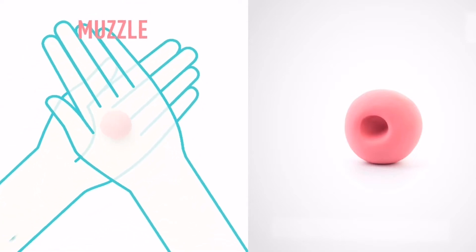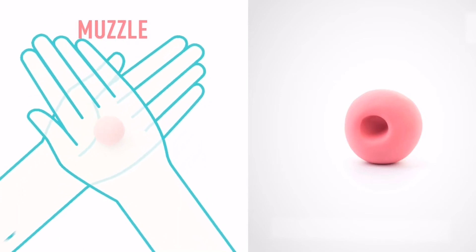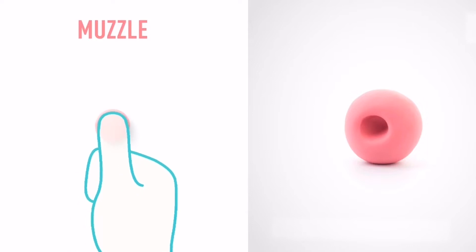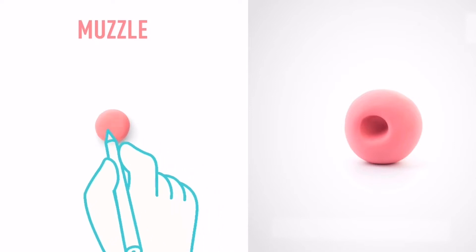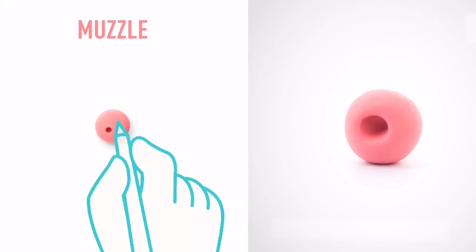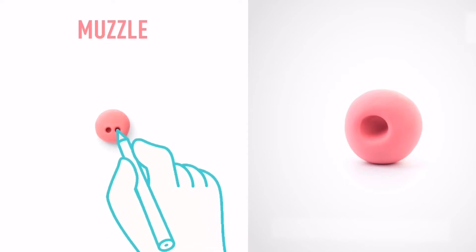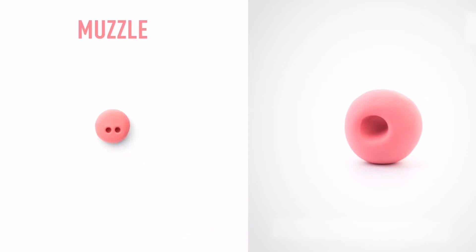Model a muzzle. Take a piece of pink clay and roll one mid-sized ball. Then flatten it with your finger. And make a deepening with a pencil. The muzzle is done.